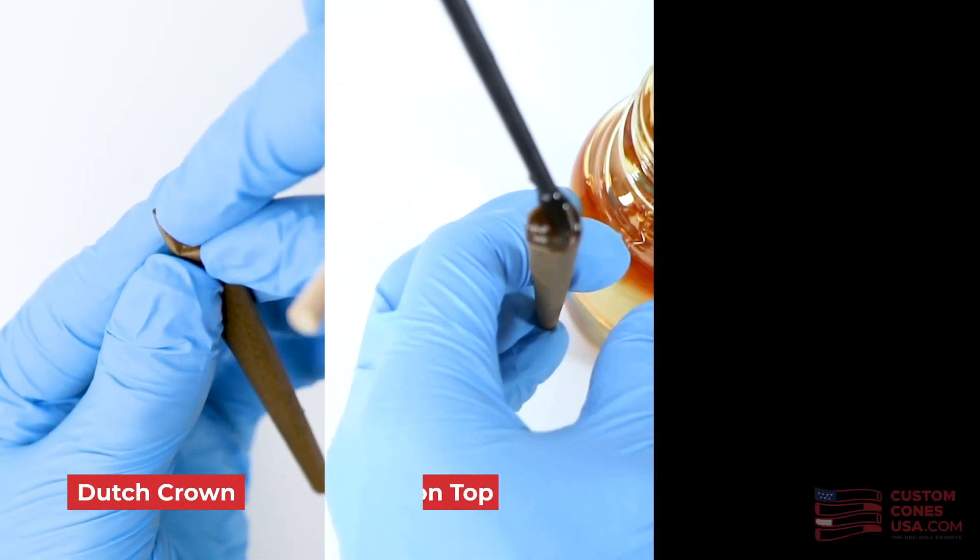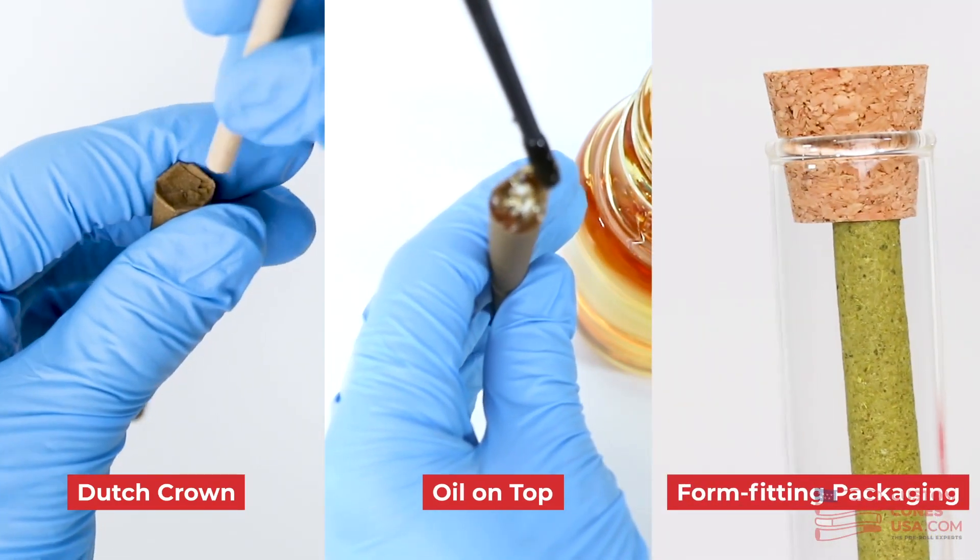Hand finishing can be done with a Dutch crown, putting a little oil at the top, or even using form-fitting packaging that doesn't allow for flour to spill out, like our cork-capped glass tubes. For more pre-roll expert tips on the best way to close a hemp wrap blunt, check out our How to Finish a Hemp Wrap video.